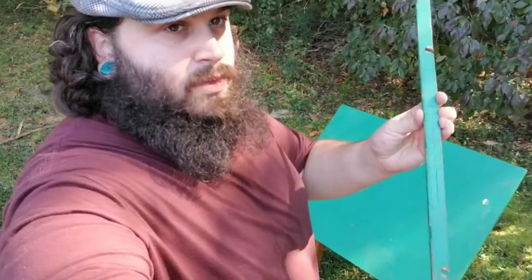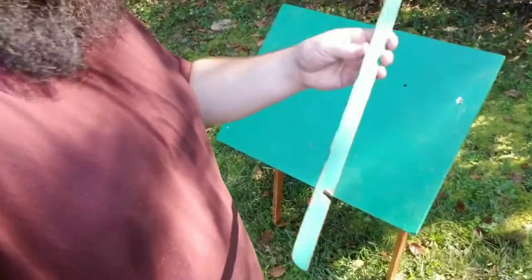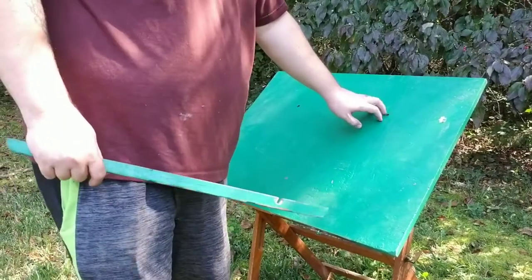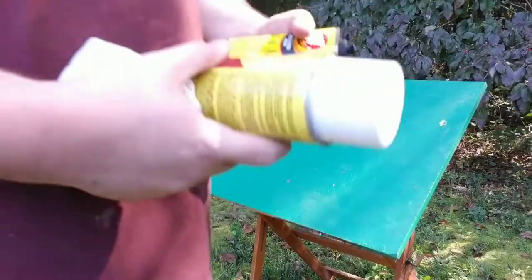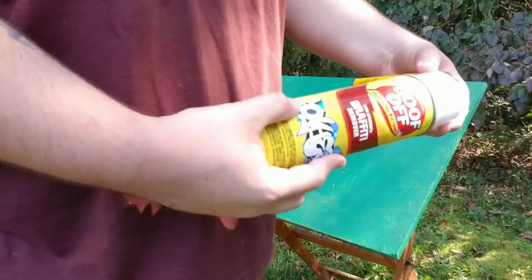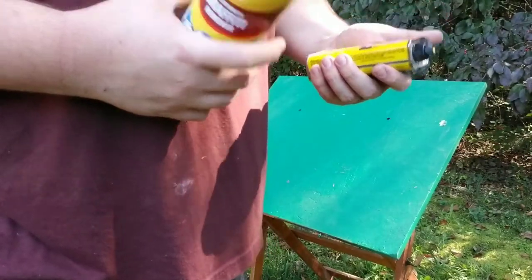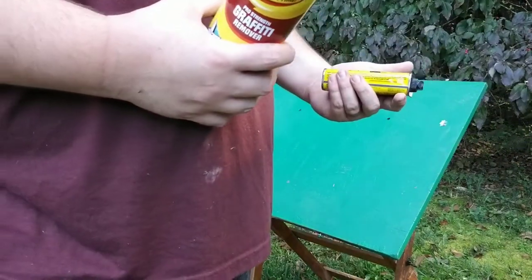I went ahead and removed this strip that was attached to the bottom rung right here. I'll clean this up separately. My goal today is to get this top bit done and then eventually plug these two holes once I figure out what kind of wood this is. I bought a couple of things — I'm pretty sure this was spray painted with actual spray paint, so I bought graffiti remover, which should just take that top bit off. And if it's not spray paint, this Goo Off Pro Strength remover should work.